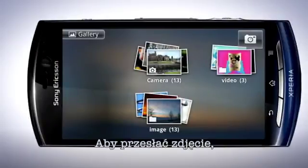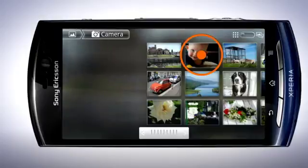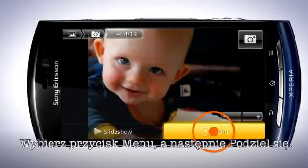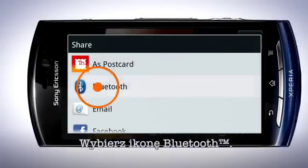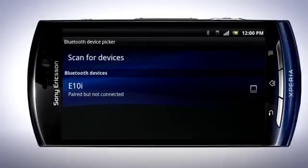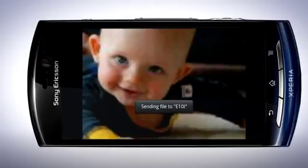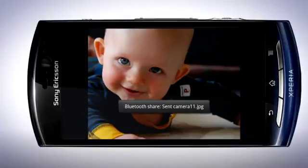To share an image, start the Gallery application and choose an image that you want to send. Tap Menu and then Share. Select Bluetooth. Tap the device name that you wish to send to. In the other device, confirm the transfer. When done, the picture is sent.